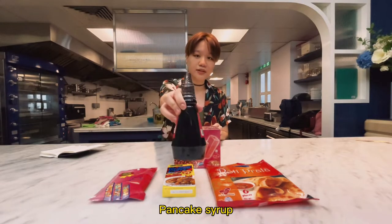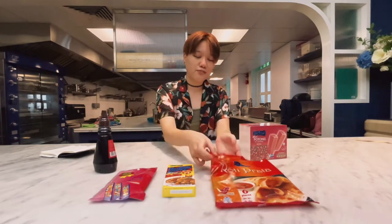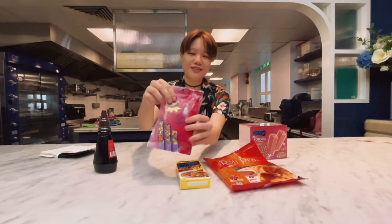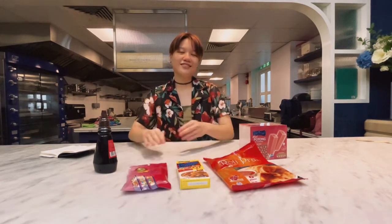We have pancake syrup, ice cream, prata of course, Japanese curry and rainbow sprinkles. So let's go!